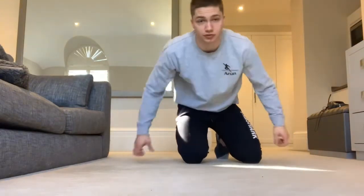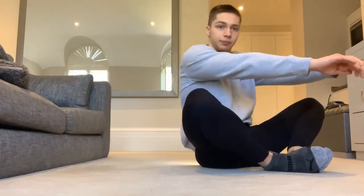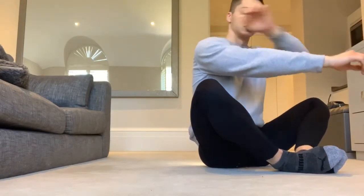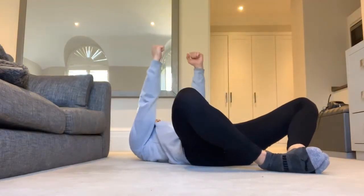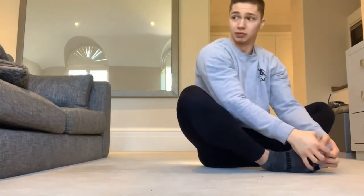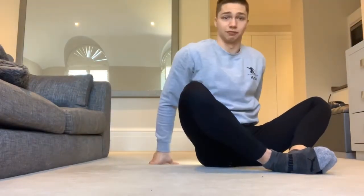We're going to start with a frog sit-up. Come down on the floor, bring your feet together up towards your hips. Hands out in front, come down making sure your shoulder blades touch the floor, and back up — that's one rep. If you have a weight, hold it over your chest as you come down and bring it over your head as you come up. For now we're just doing bodyweight, but even a book works. That's the first exercise — frog sit-up.